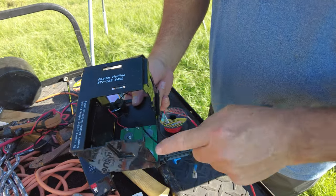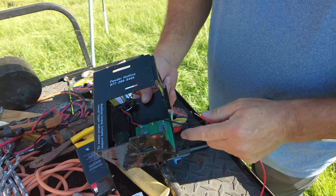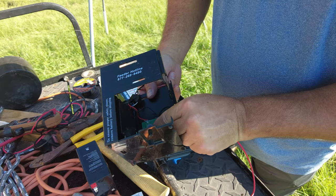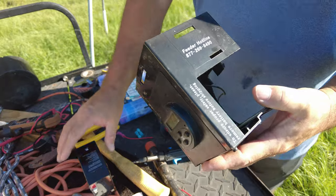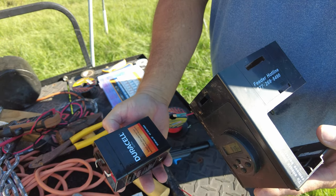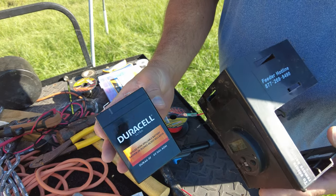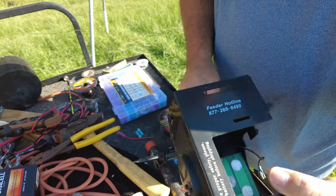This uses an old lantern-style battery that has the springs on it, but those are hard to find in a rechargeable. I'm basically just soldering wires onto the connection points of that, and then I have this little Duracell — it's a six-volt five-amp-hour AGM battery. These last a whole lot better than those lead-acid batteries do.